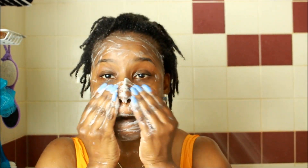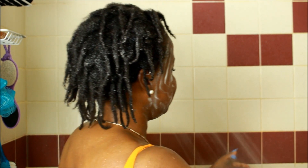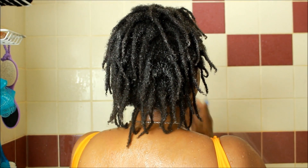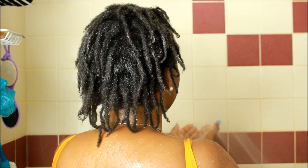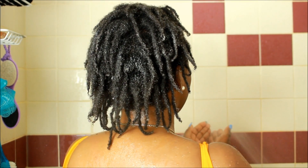While I'm waiting for the conditioner, I'm going to wash my face with my charcoal bar. I'm just rinsing my face off and washing it — this is what I use to cleanse my face. That's how my skin stays the way it does. I wear makeup so I have to make sure I'm cleansing my face thoroughly. And now I'm done — it's time to rinse everything off.